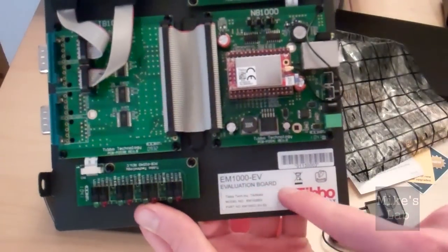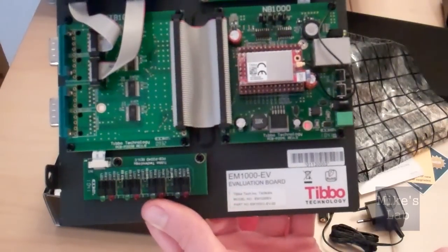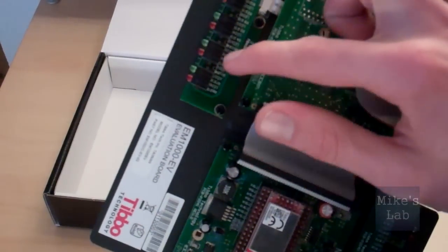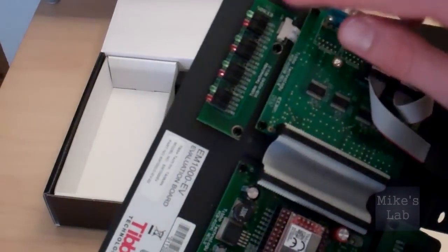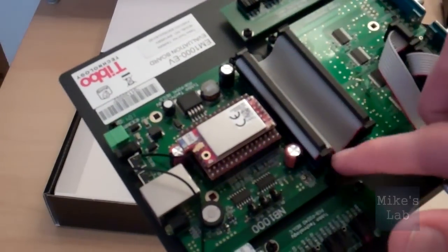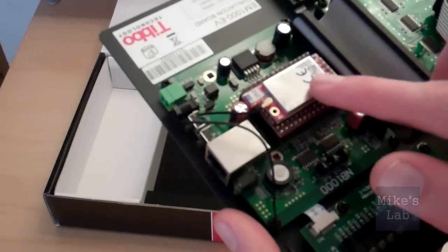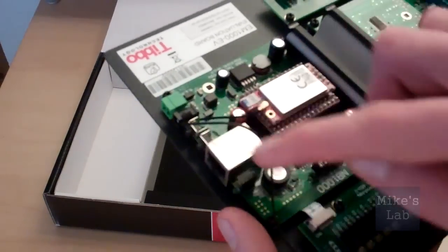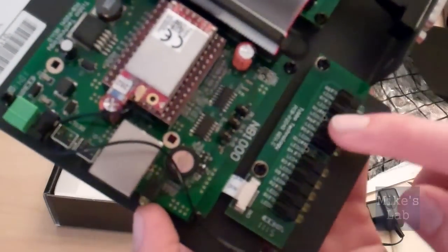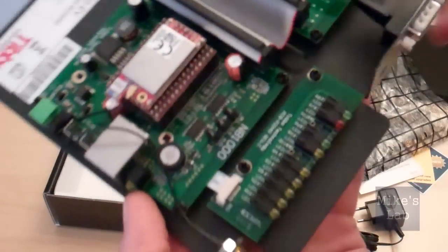And this is the sticker — you can see the model number and some other information. When we turn the board upside down, we can see a row of green and red LEDs. Now I will show you the bridge — this is the bridge that connects the processing parts with the output part of the board. On the processing side there is a Wi-Fi module connected with a wire to the antenna socket, and next to the antenna socket there is a row of LEDs: six yellow and the others are green and red.